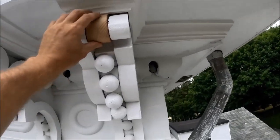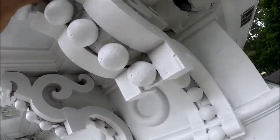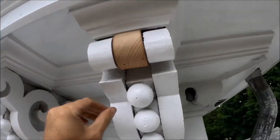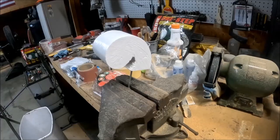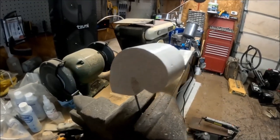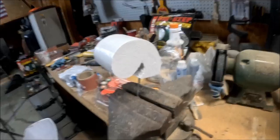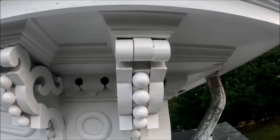I'll primer this up with some oil-based primer, paint it, then nail it up and be done. Put a coat of oil-based primer on that and wait for it to dry, then put on my top paint and I'll be ready to install that little piece.